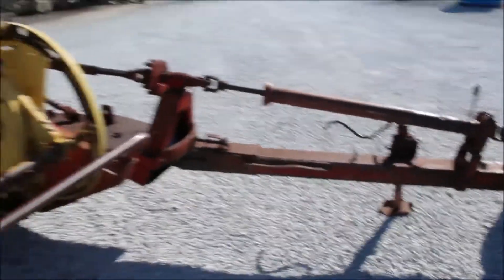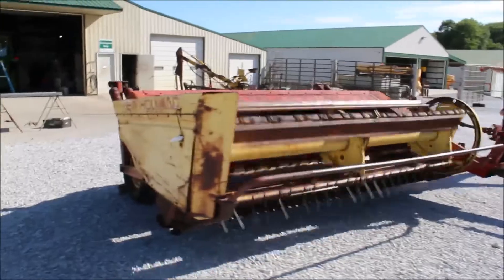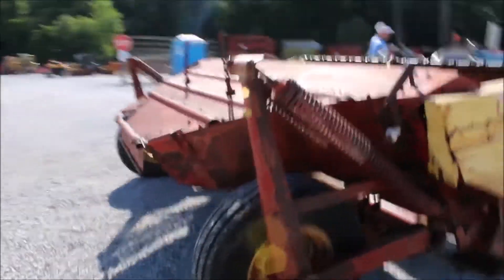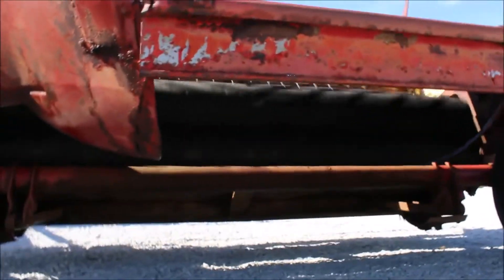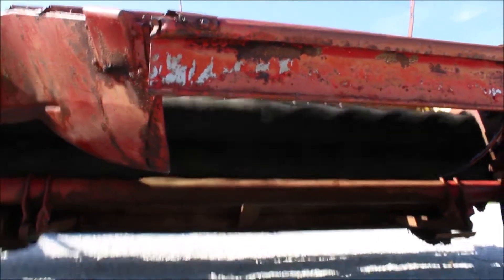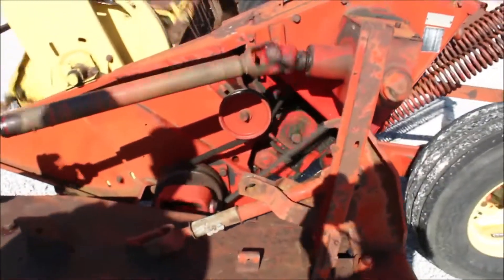I'm going to go ahead and turn it on here. You can hear it running. You can see the controls — it's absolutely good. All the box there seems to be working all right. It's a good functional haybine.